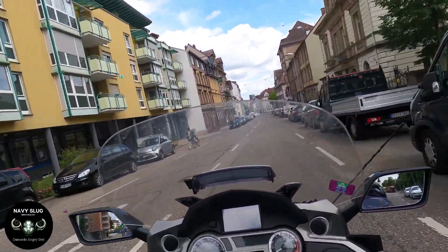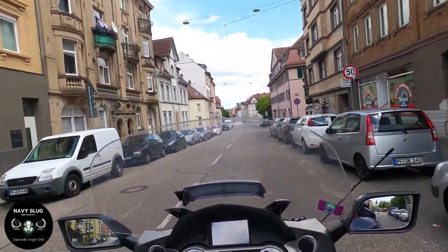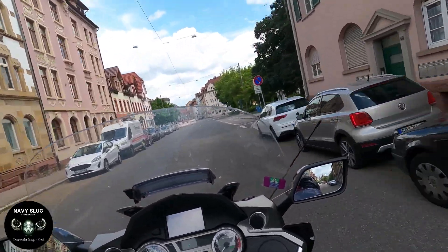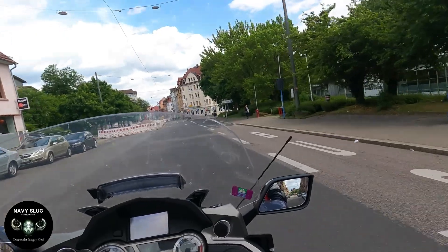Strangely enough, I have no intentions of replacing Sam ever. I'm 61 this year, and Sam will be my last big bike. She'll be with me always.